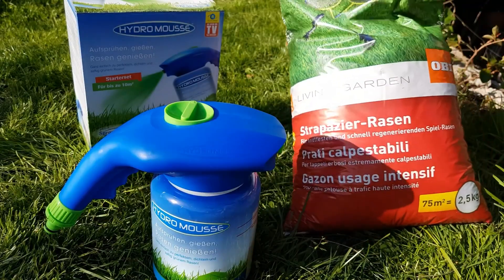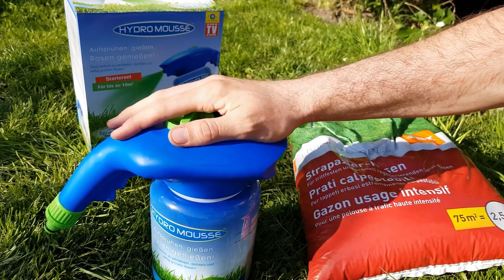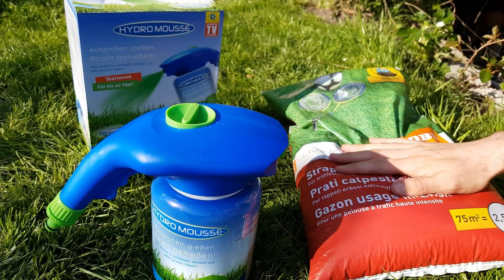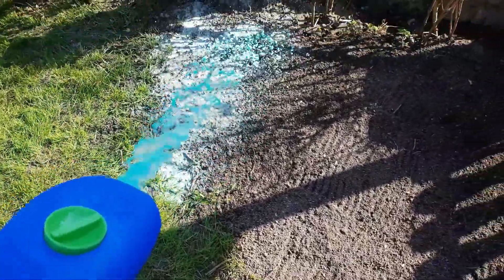It comes with everything you require, including a container, bags of seeds, a specialized mousse, and a spray nozzle that is compatible with a garden hose. The pre-work preparation doesn't take more than a few minutes, and the treated areas are easy to identify thanks to the brilliant green color of the composition.